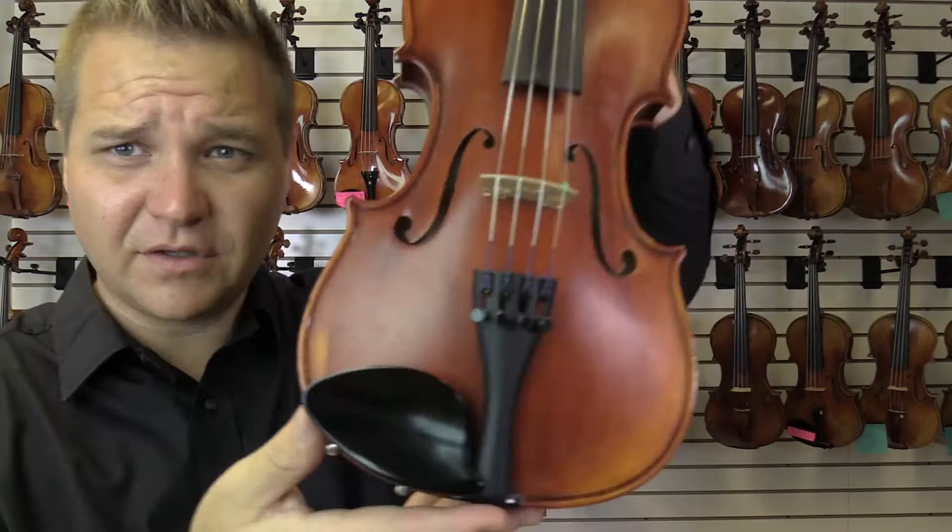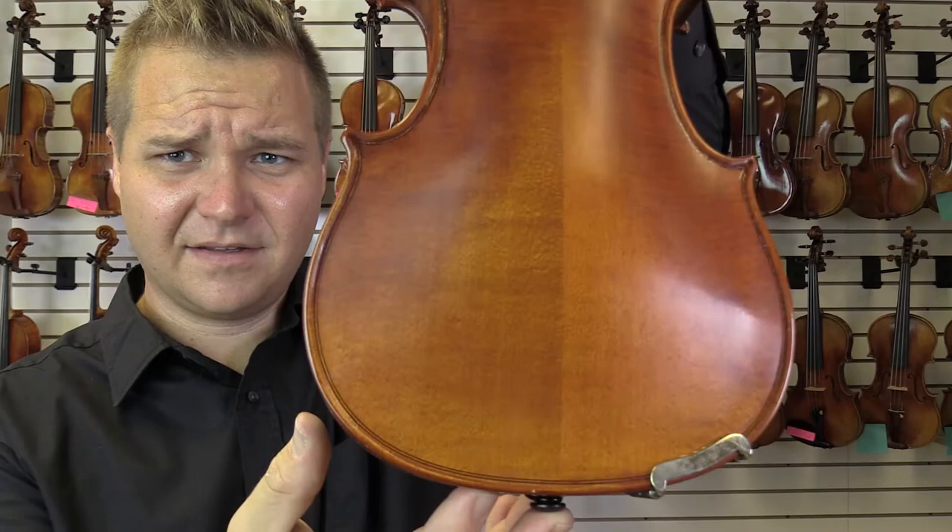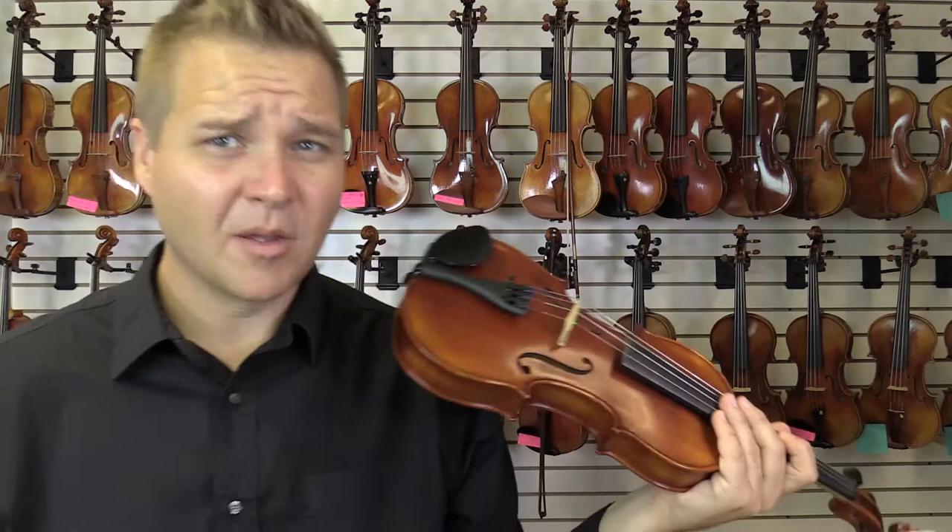I'll give you a little close-up of it here — the scroll, the two-piece back, and again in the front.